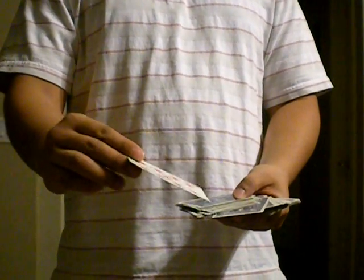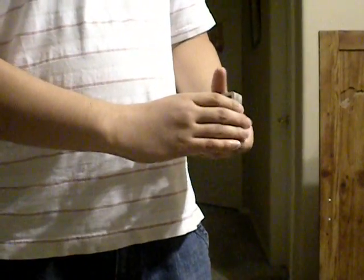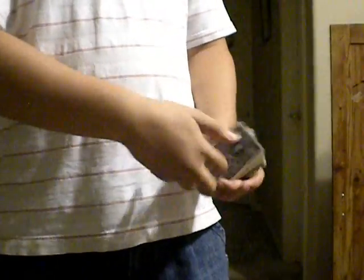Hi guys, how's it going? Here's a real original trick created by me. First thing, I asked you to pick a card — nine of diamonds. We're gonna go ahead and put it on the top of the deck, just like this, and then give it a quick cut.